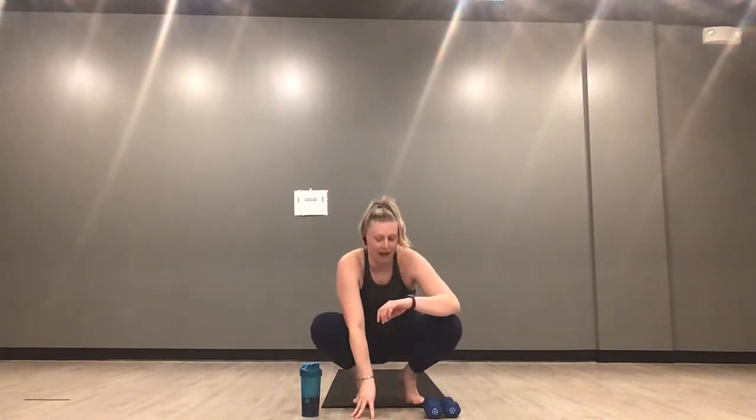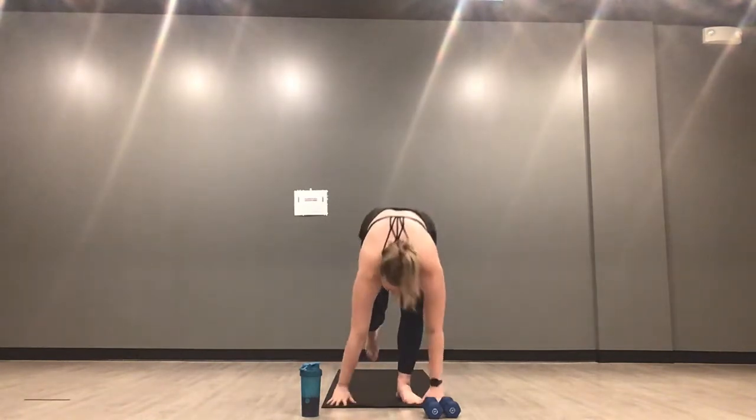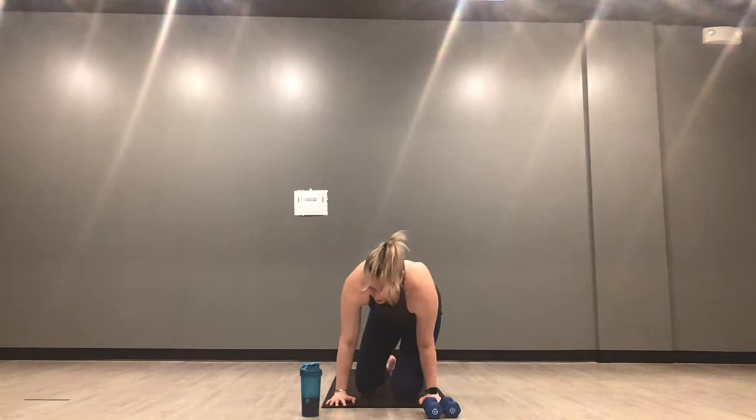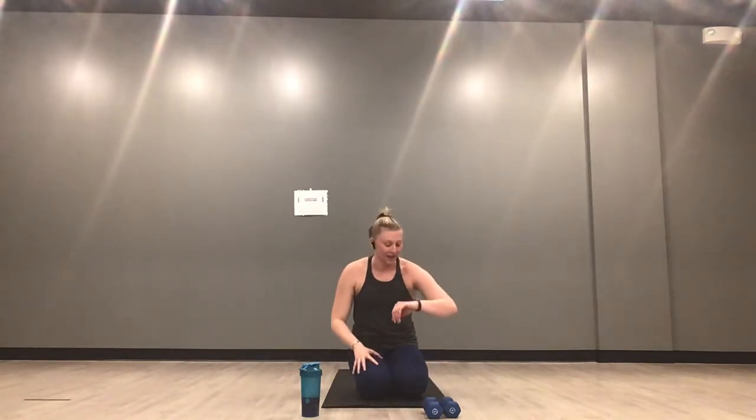Inhale down, exhale up. Know you can lose the weights at any point during our class today — there's still going to be challenging movements here. We drop it back down to plank jacks — our last time in plank jacks. 30 seconds. You guys are rocking this. Then we'll take left side curtsy lunge with a fly and we'll be all done with set one.